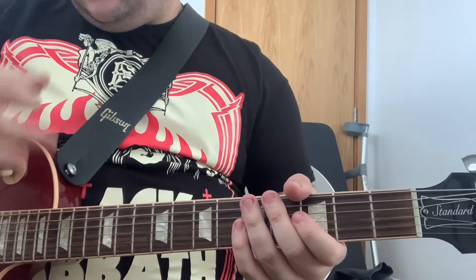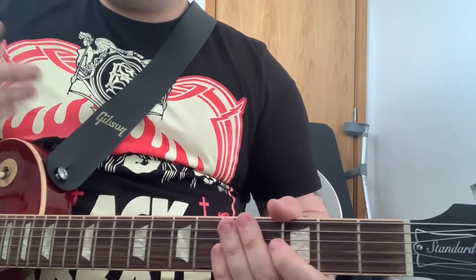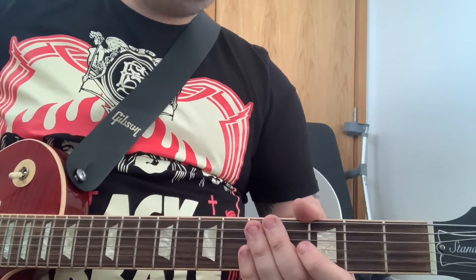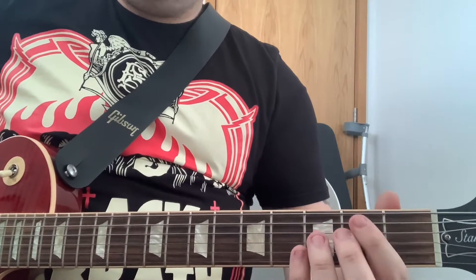With them being simpler as well, bands like Nirvana really took power chords to another level. Green Day, any sort of punk, grunge, rock — they all have power chords.